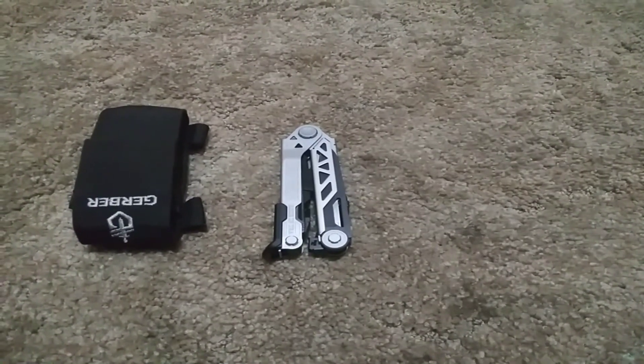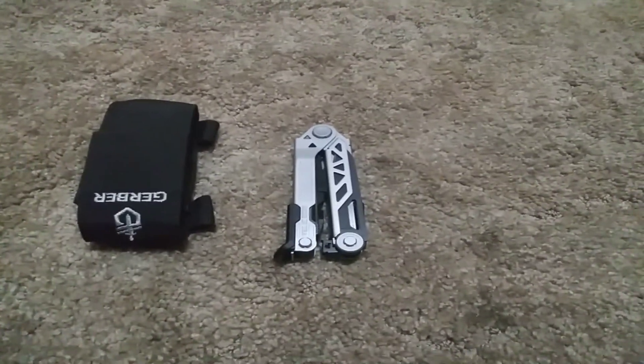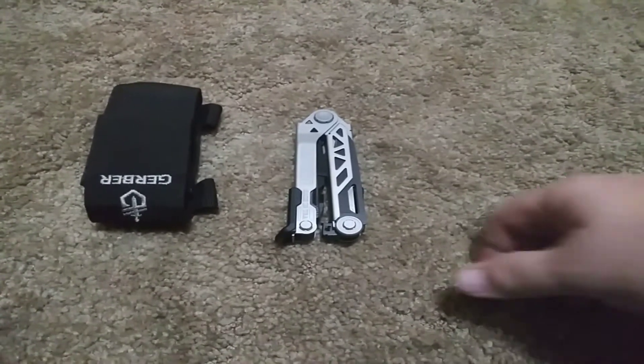This review is on the Gerber Center Drive Multi-Tool. It's a wonderful multi-purpose tool for bug-out bag and everyday carry depending on your job.